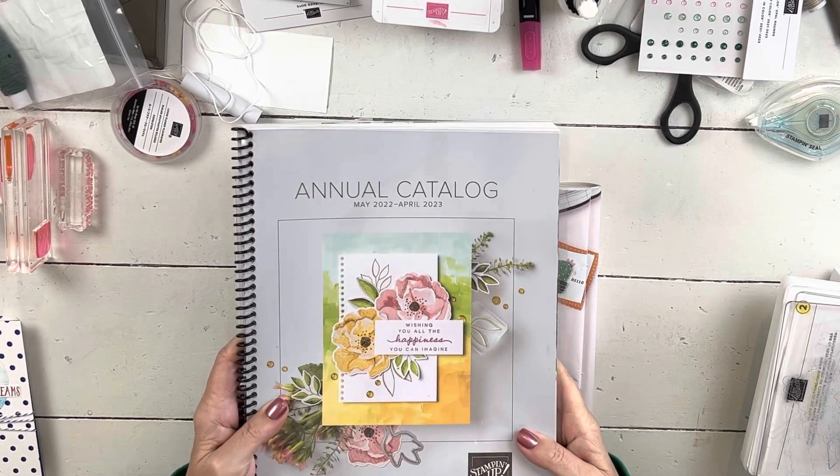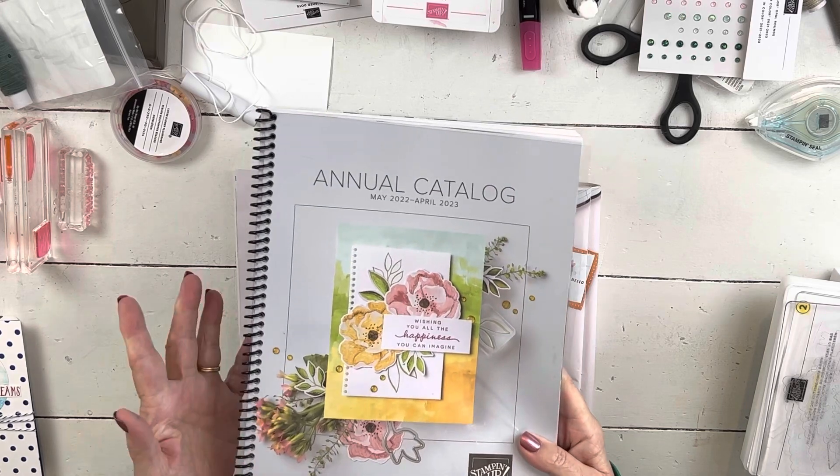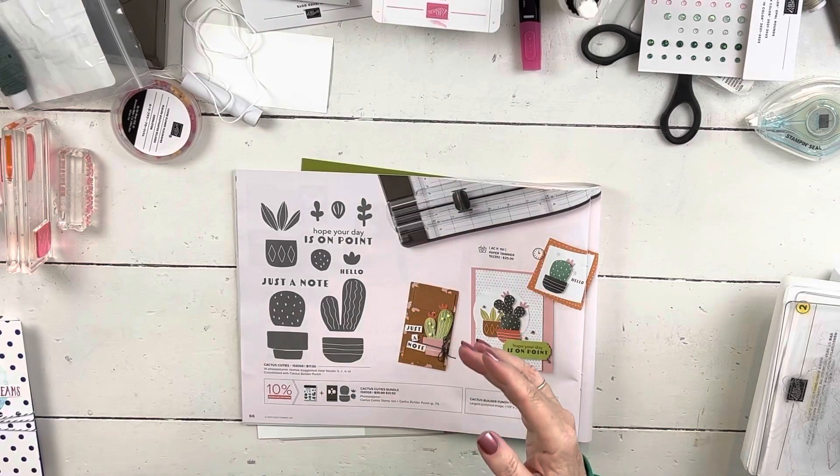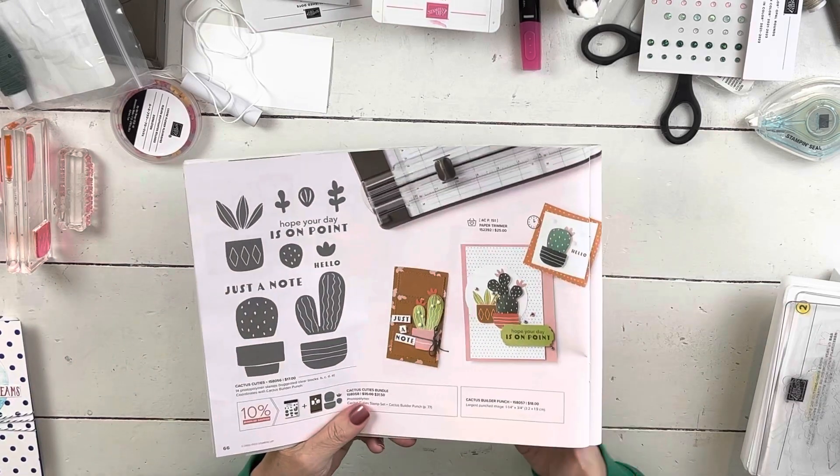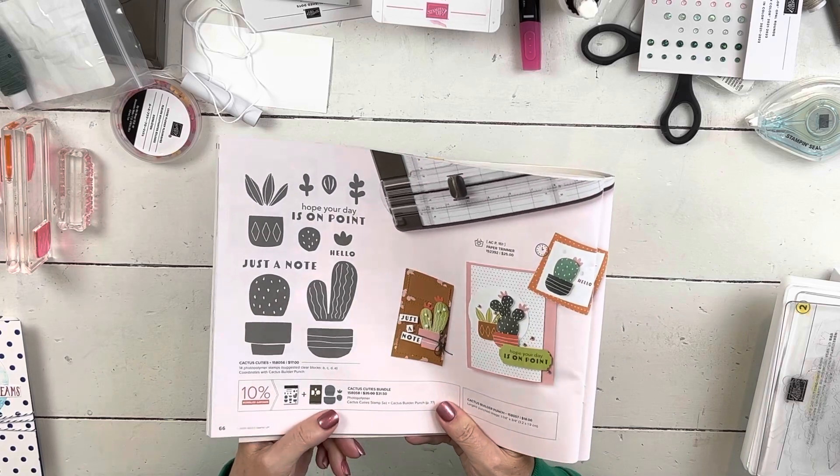If you need this catalog, I'm happy to send you one at no charge if you're in the US — just let me know. And then I'm going to be using the Cactus Cuties, which is a punch set.